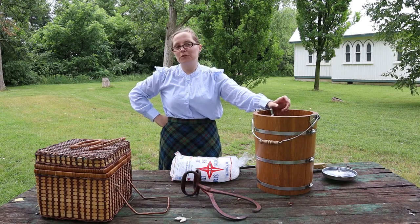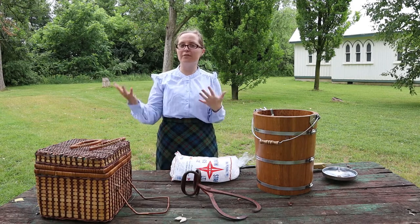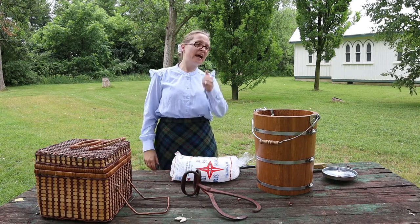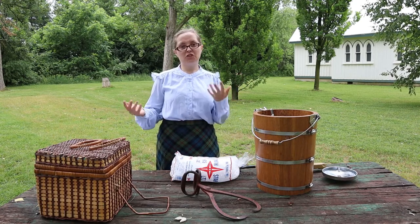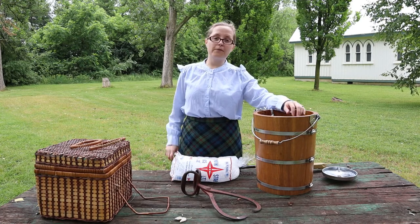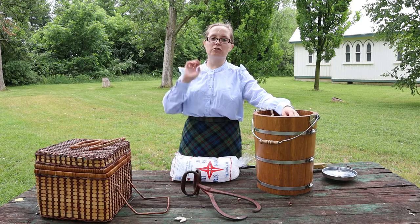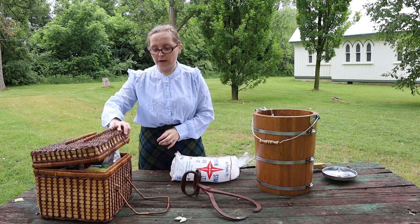Nope, I don't have a cow here at the pioneer village, especially not this year — we have to make sure we're keeping everything safe, so all of our farm animals are still at home on their farms. Maybe we'll get chickens, we aren't sure yet. So I also had to go to my very trusty general store — my grocery store — in order to get my ingredients.